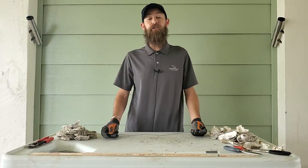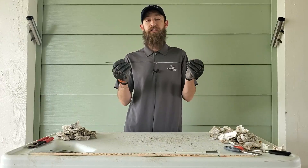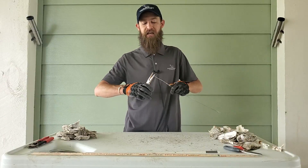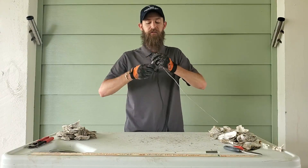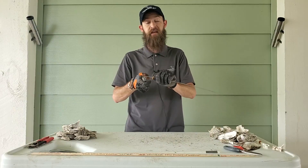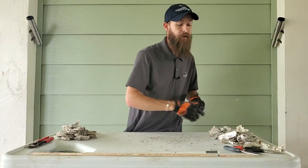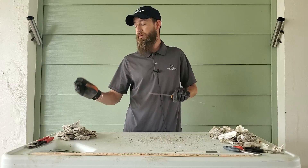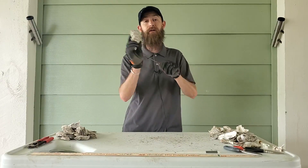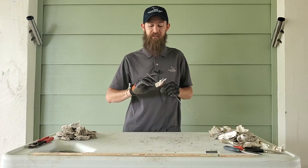Now we're going to make our oyster shell stringers. We use this galvanized metal — about 22 inches of this material. What we're going to do is first crimp off the bottom end to hold the shells in place, and that's as easy as just twisting the ends with some needle nose pliers. The shells we use for these have already been pre-drilled by some of our Galveston Bay Foundation volunteers — a tiny little hole right in the middle — and we're just going to slide these on.